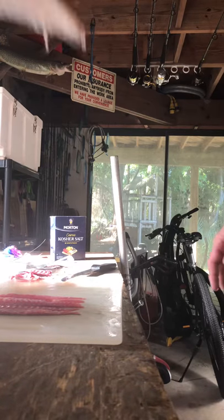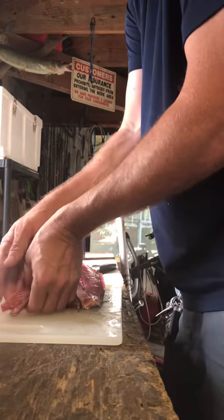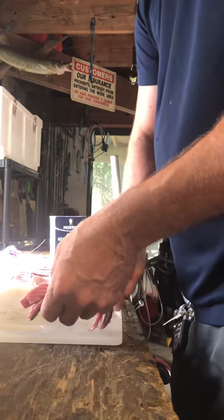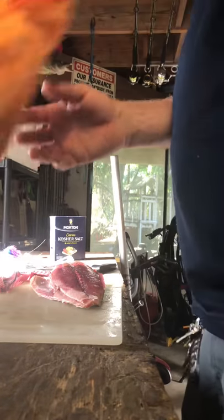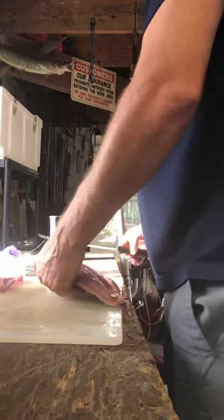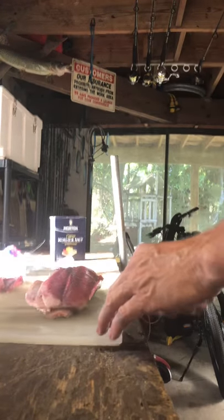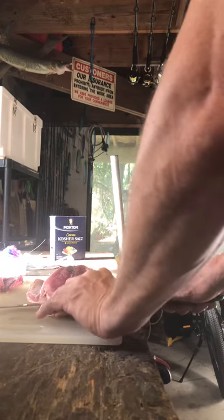We're going to start stripping. Move the already-done ones out of the way. This is the scrap meat. First thing you're going to do is lay a knife flat beneath and just cut through that spine.